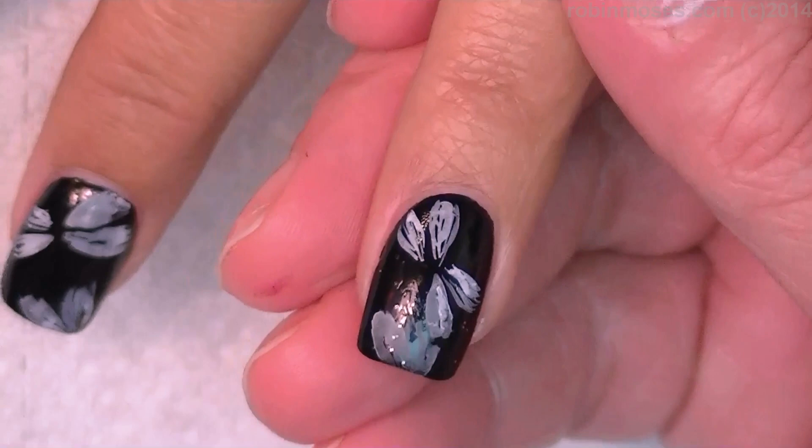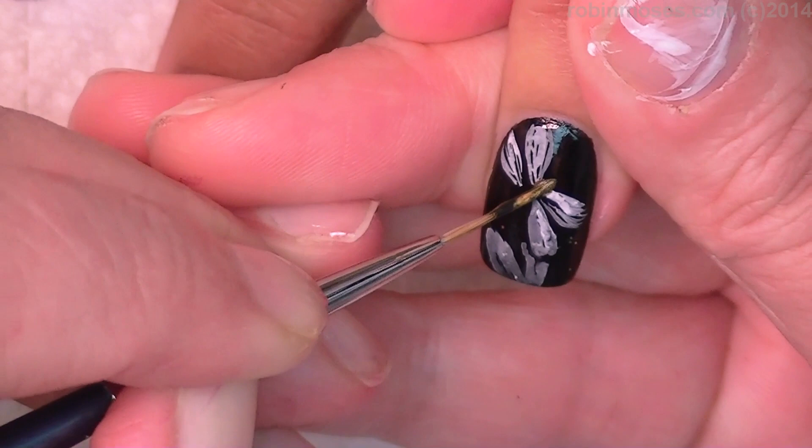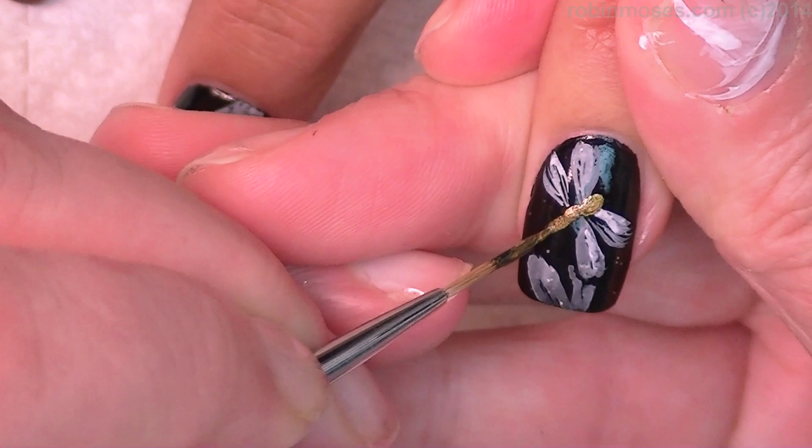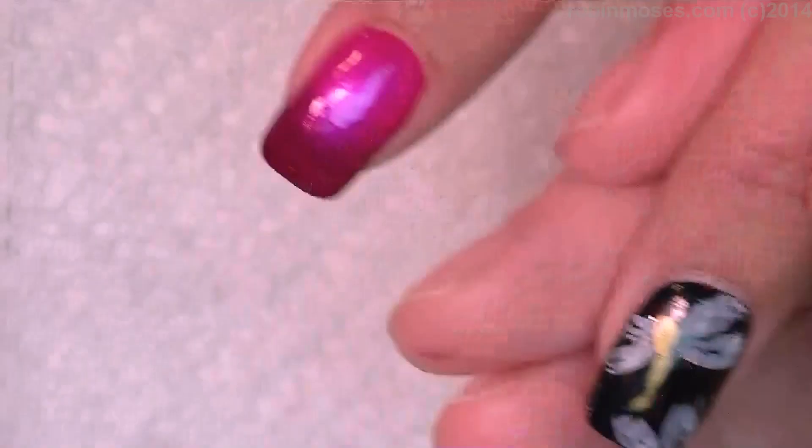Down the center I'm gonna mix a gold and a black together and make a dark bronze - not too dark or it won't show up. Dot in the head and then the body goes all the way around like that, creating the dragonfly body.